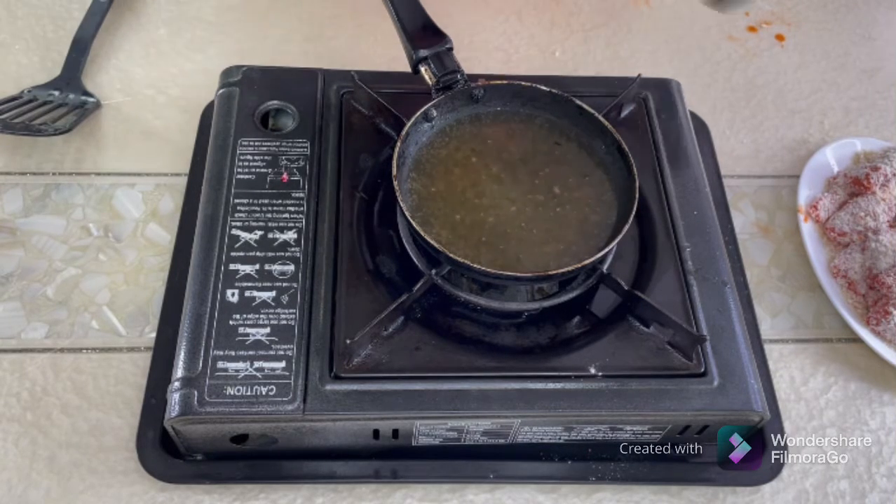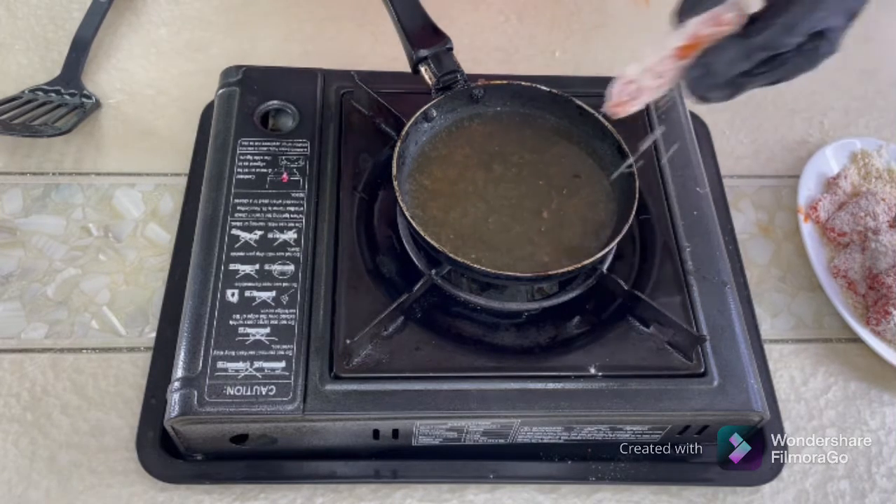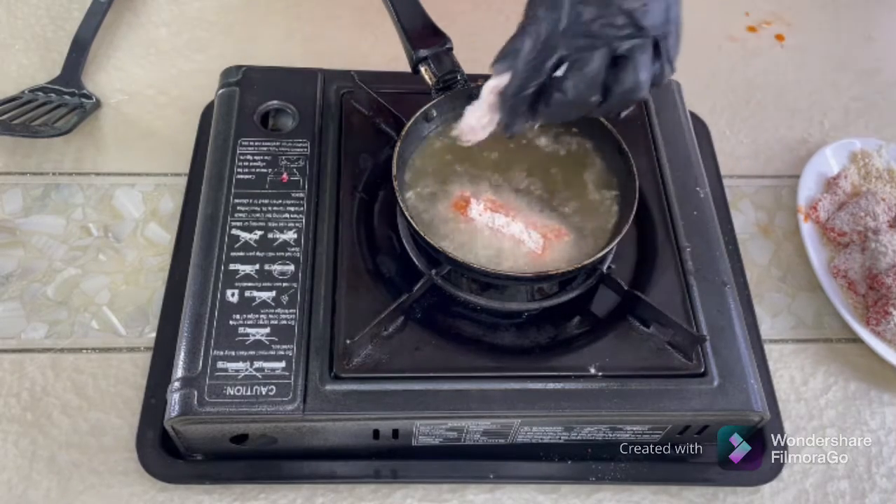We'll do the same procedure for the next batch. Putting too many fish fingers in at once reduces the temperature of the oil, so just go two pieces at a time. If your pan is bigger, you can do three to four.